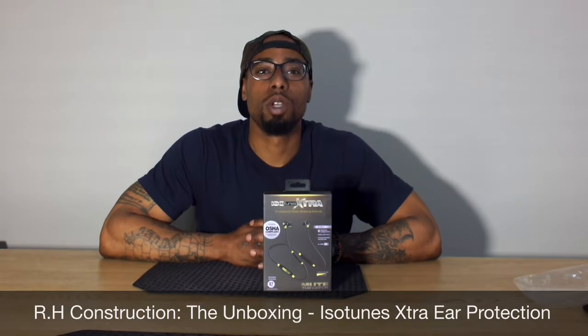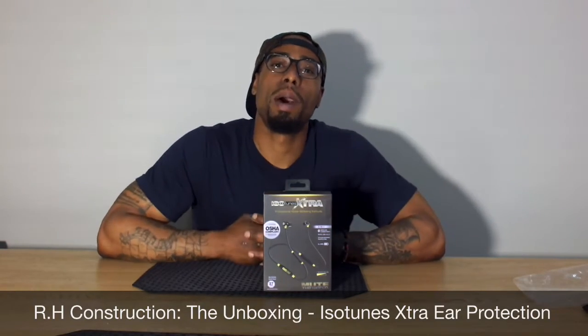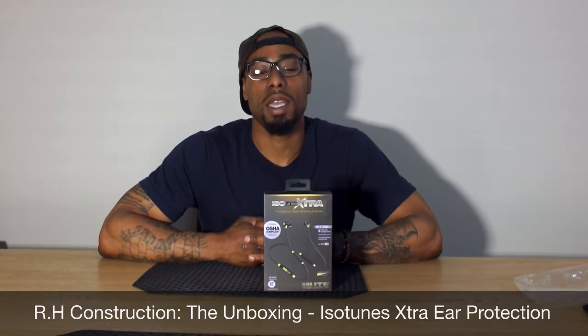Welcome to another episode of RH Home Construction, the unboxing. Today we'll be unboxing the Isotune Extra ear protection.